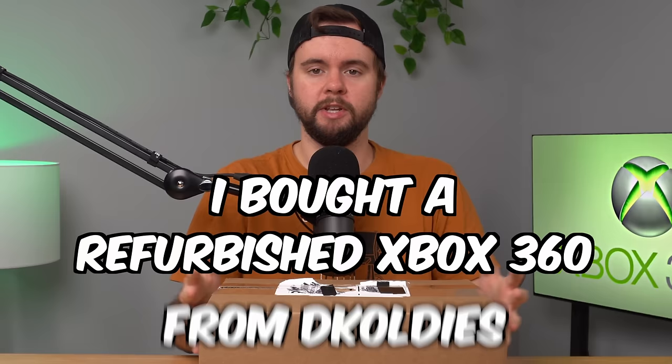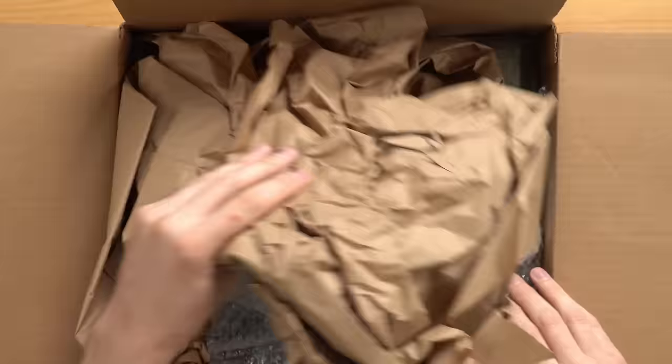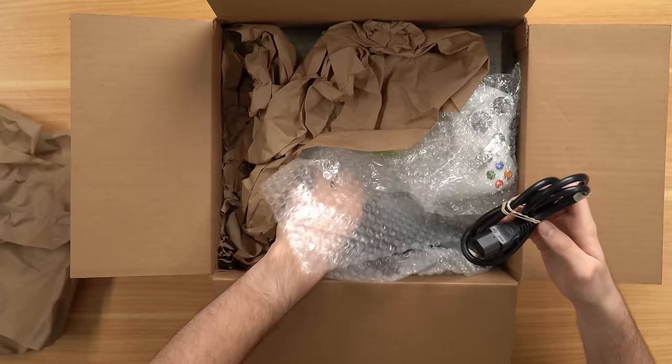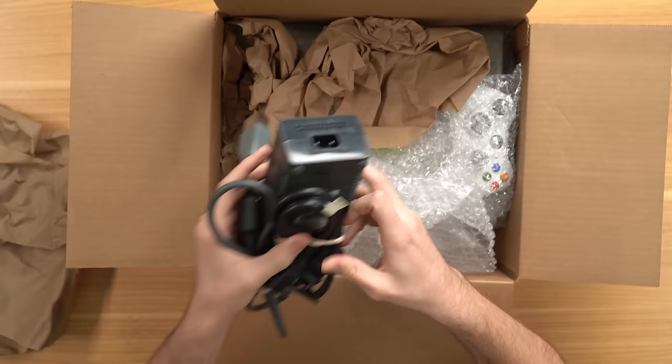I bought this refurbished Xbox 360 from DK Oldies for $145. In this video we'll see if they actually refurbished anything and if it's worth the $145 price point. I don't know much about this 360 — all I know is it's called a standard player pack with 60 gigs. It looks like one of the original ones. I don't know if it's a Jasper or one without HDMI — they didn't say. So the big reveal: got some paper on top, and we've got a power cord and the power brick.